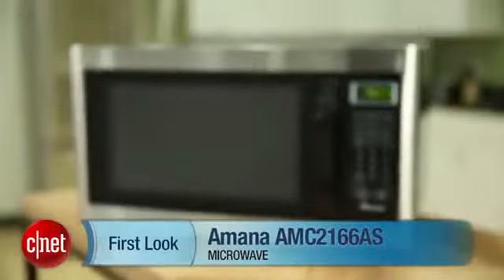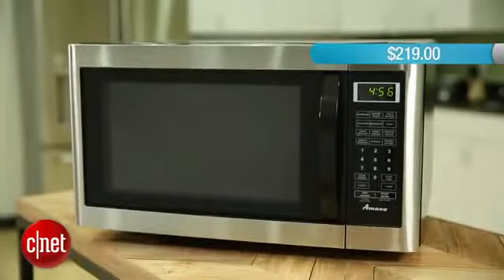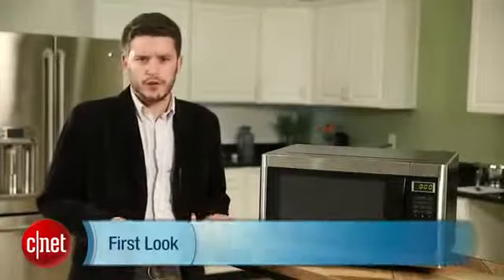Hey, I'm Ry Chris from CNET and I'm here with the Amana AMC216-6AS. This is a countertop microwave that retails for $219. It's got 1200 watts, so it's pretty powerful — it'll cook a little faster and a little more evenly than microwaves with lower wattages.